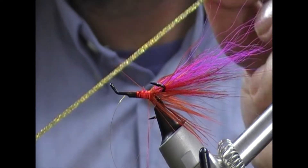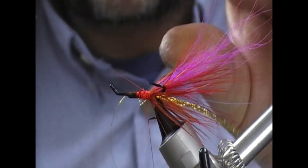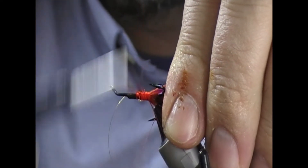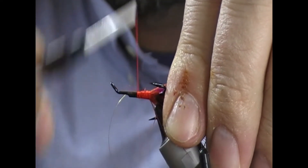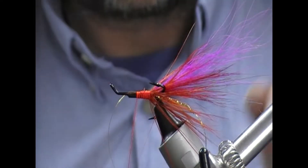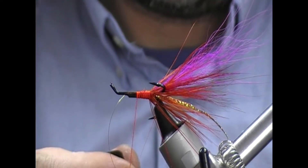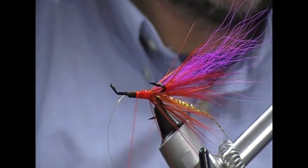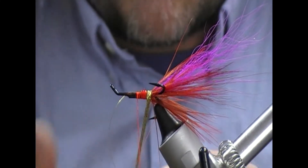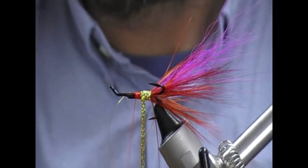So body - rear body. I'm going to use a gold holographic flat braid. I'm just going to tie that in on the near side and take our tie-in thread forward to halfway-ish. Then I'll just super glue that under body and then we'll wrap in touching turns our gold flat braid.